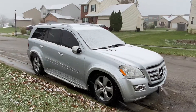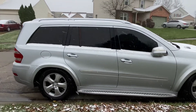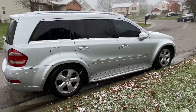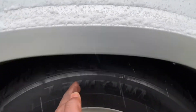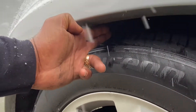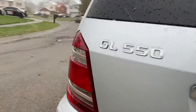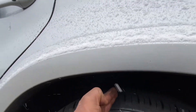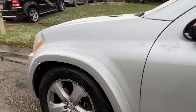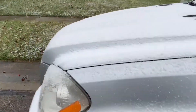An easy way to figure this out is to ask yourself: is it low all the way around evenly, or is one corner lower than another? How can you tell? Simply look at the top of your tire and the fender — look at the distance. Use the hand trick: place your hand in between and count the fingers between the tire and the fender. Here I have two fingers between the top of the tire and the fender on this side. Now go to the other side and do the same thing — whoa, look at that, a lot more space. I can put four fingers in between here.